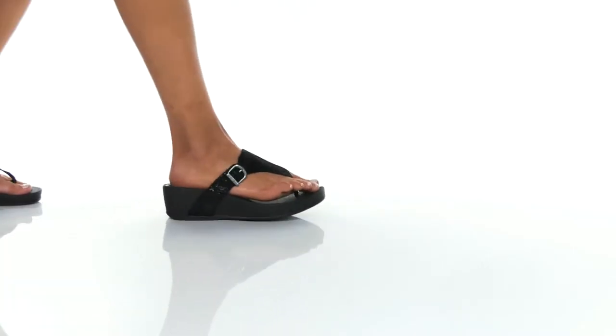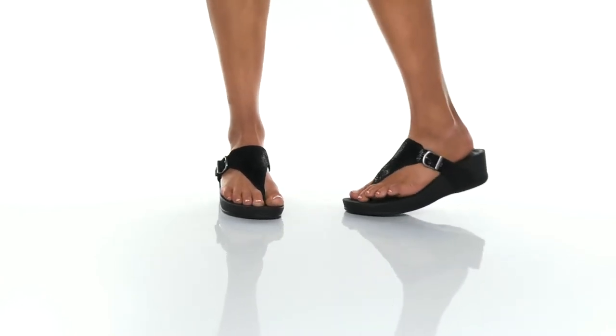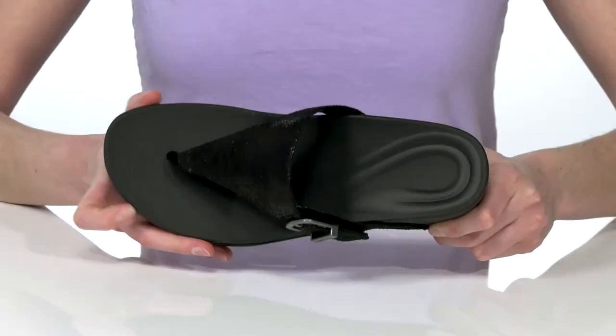These wedges are both stylish and comfortable. The black pair that we're checking out has a fabric upper with a trendy reptile embossed finish.